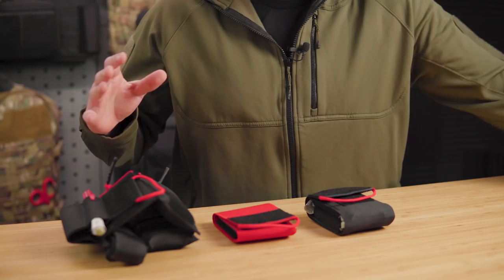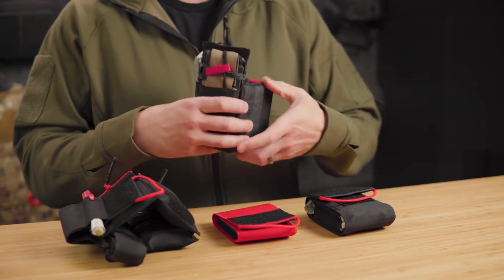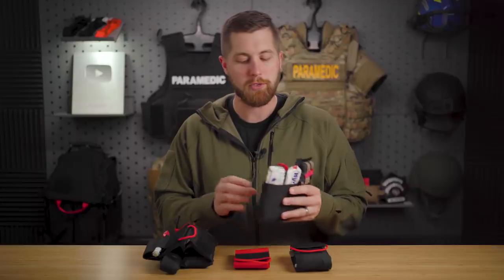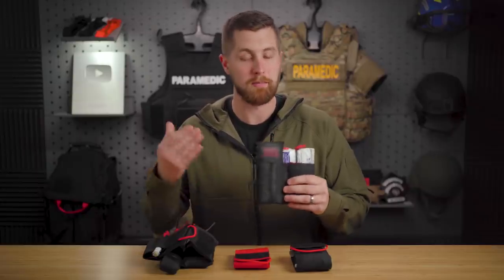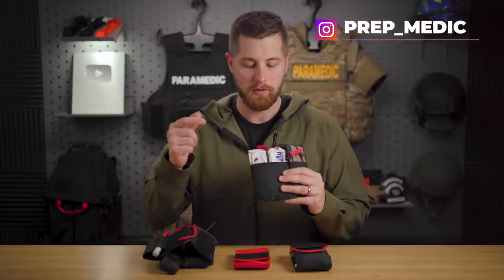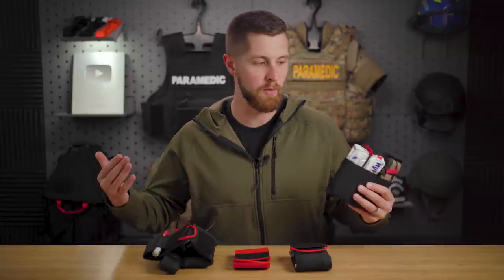For those of you that have been following the channel for a while, you know that I am a huge proponent of medical everyday carry. For years, I have been using the Dark Angel Medical Ankle Trauma Kit. I really like this because it's minimalist, it doesn't print on my pants, and it allows me to carry the necessities - your hemostatic gauze for packing a junctional site, your chest seals for sucking chest wounds, and your tourniquet for massive extremity bleeding.